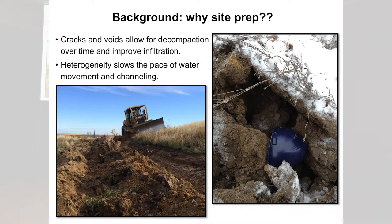So why site prep? Why bother? One could argue: why can't we just roll back some soil, smooth it off and call it good? Why take on additional site preparation activities? Site preparation is not just about physical soil decompaction — there are other things to consider. I'm going to talk more specifically about surface site prep and why we should have a heterogeneous surface.